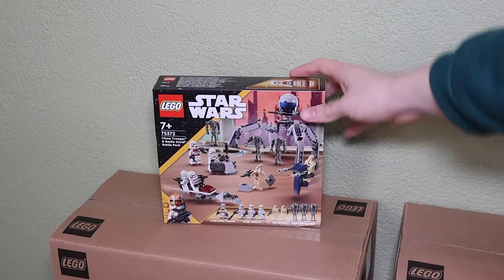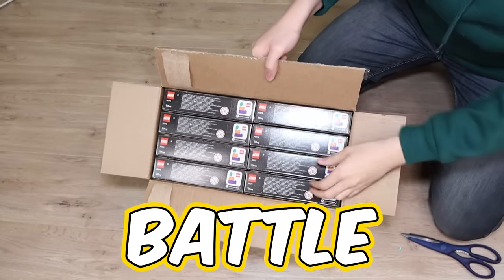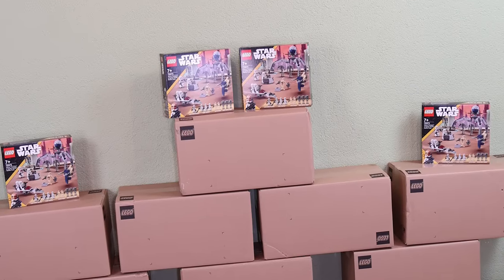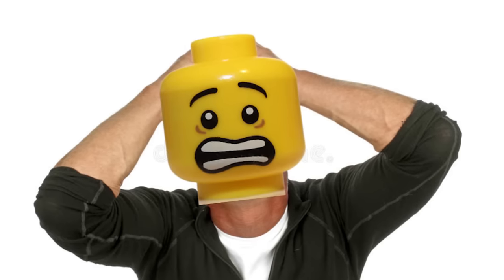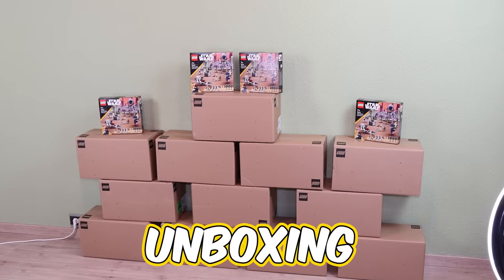So I got the set early, and now we can build this army. I got one of these boxes and inside there are 8 battle packs. But wait, I have 12 of these boxes and 4 separate battle packs, which makes 100 battle packs in total. This is just insane, everyone. It's unboxing time.